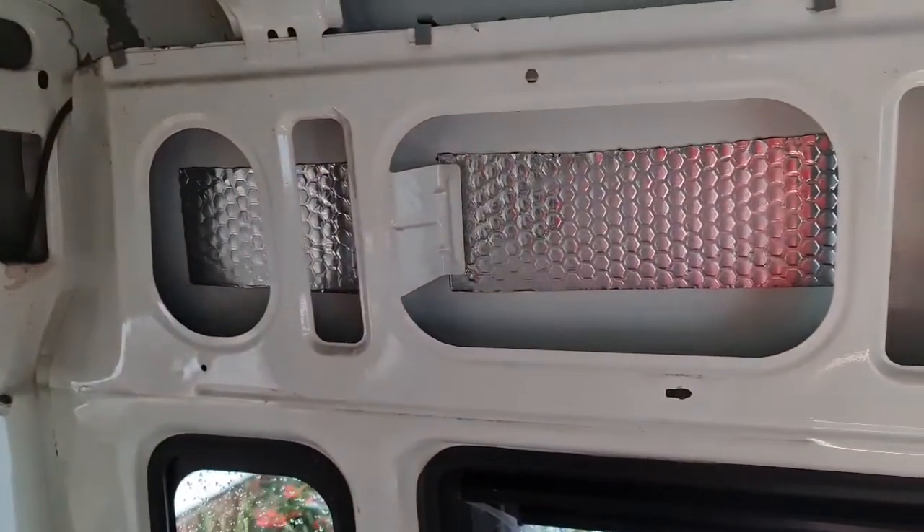We're back — it's bloody cold in this van. Right guys, I want to show you what we've done so far before we start our installation, which is exciting.